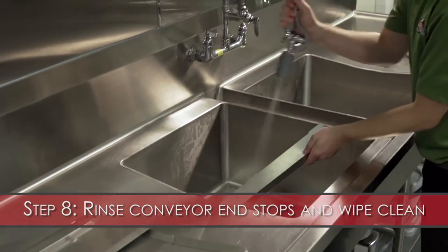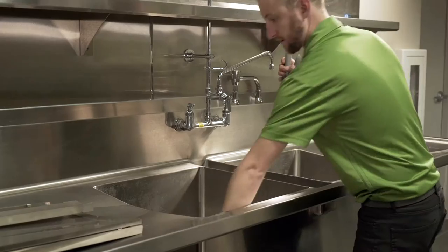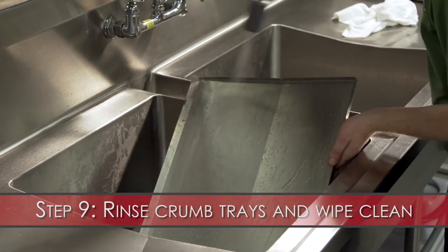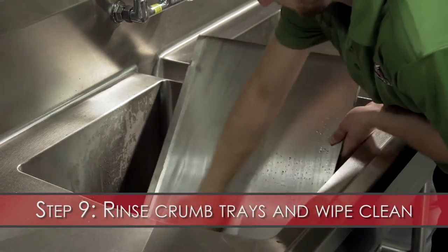Step 8: Rinse the conveyor end stops and wipe clean. Use the non-caustic degreaser as needed. Step 9: Rinse the crumb trays and wipe clean. Use the non-caustic degreaser as needed.